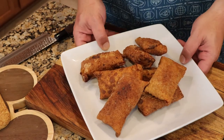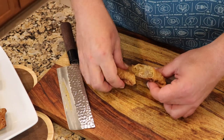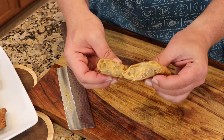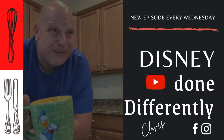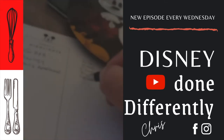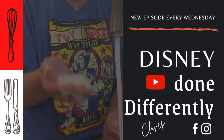Crispy Cheeseburger Egg Rolls. I'm going to do them a little differently, but these are the Adventureland Cheeseburger Egg Rolls. Look at the cheese. Welcome to another episode of Disney Done Differently. I'm your host Chris, and today, Adventureland — right outside is the Cheeseburger Egg Roll cart. Yes it is open. I just witnessed that.